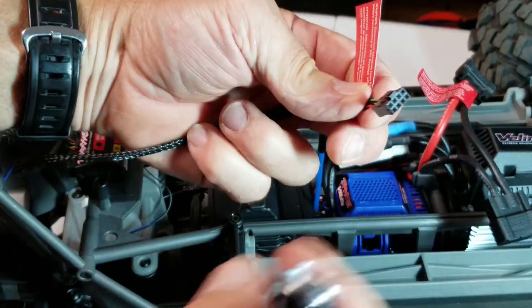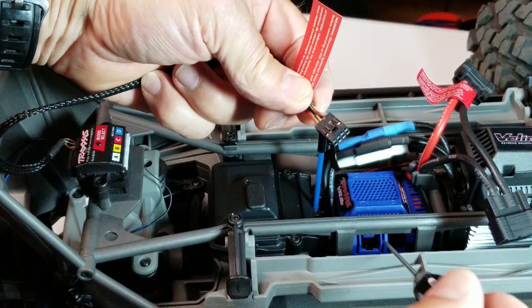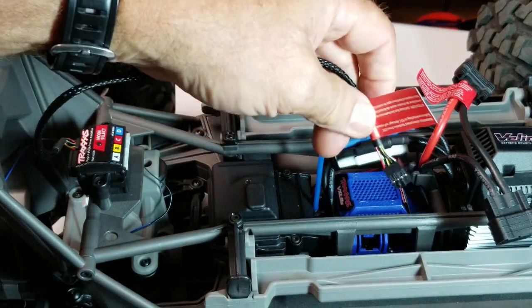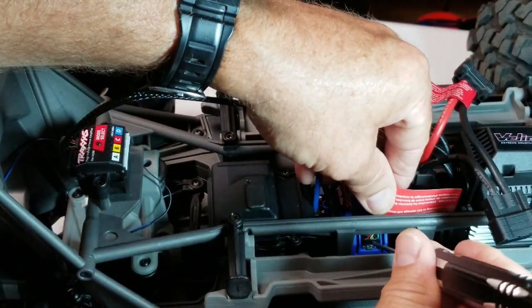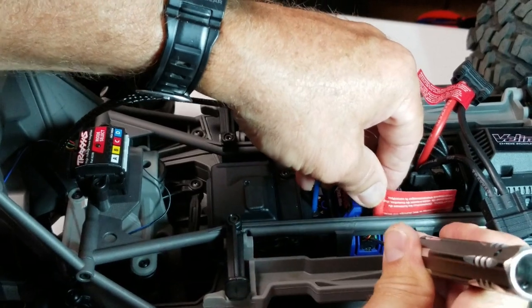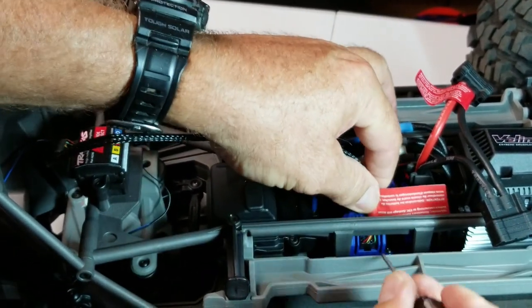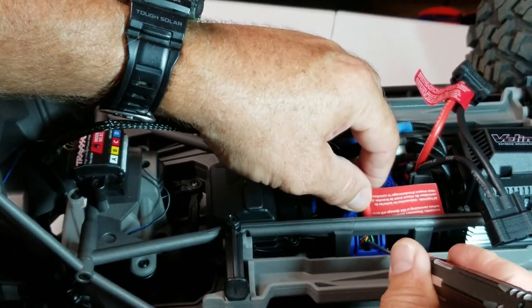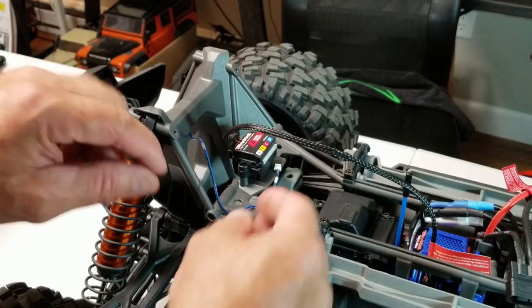Now plug this eight pin connector into this port on the ESC - left side of the ESC, you can only go in one way. You also have to tip it in at an angle, the same way that cover came out, so you can get underneath. There are two little fins on the side of the ESC.